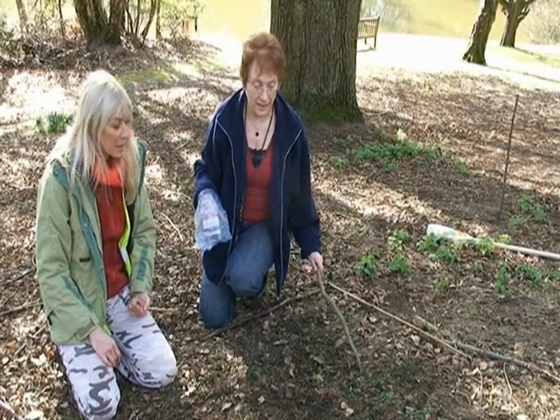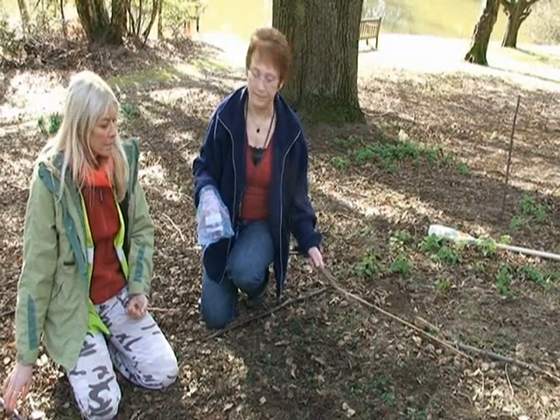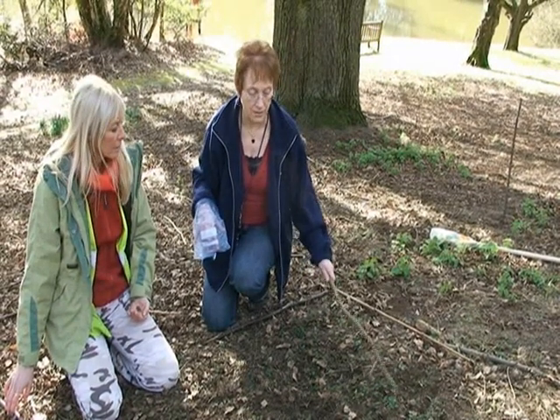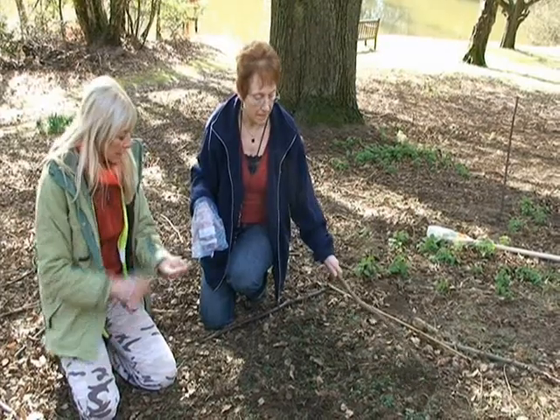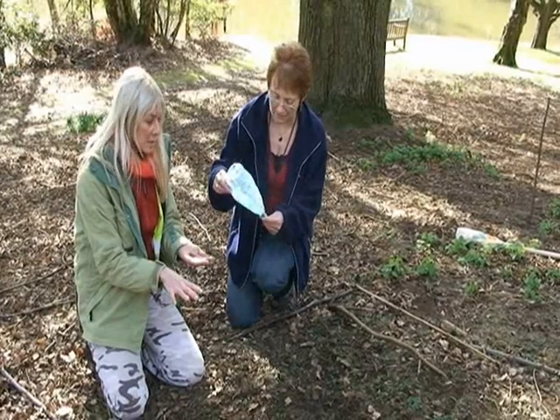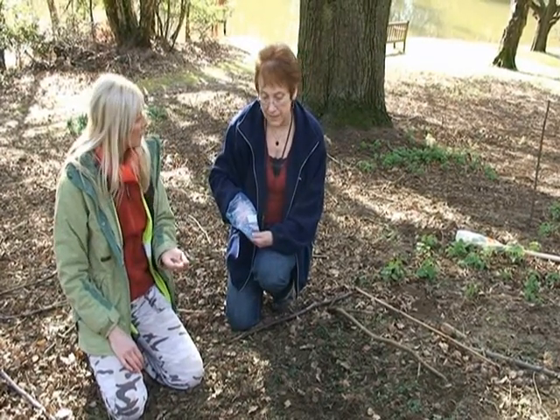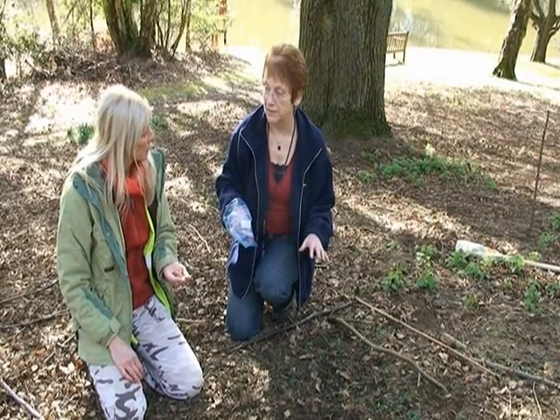But then they die off, and you get wood sage popping up over and above the ground ivy. It grows quite a lot taller than the ground ivy. Now, we collected wood sage seeds last time we were here. Yes, we did — I have some in here. So do you reckon this is a good place to try out some planting? Well, we know it grows here, and we also know that we have small balsam here.